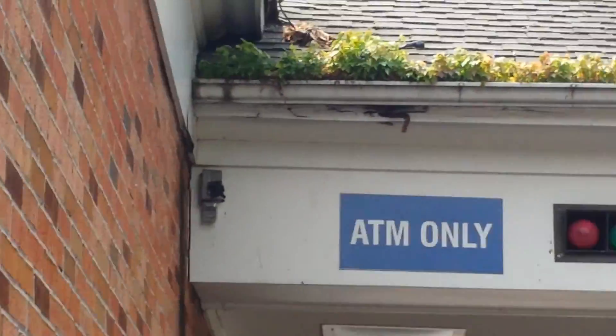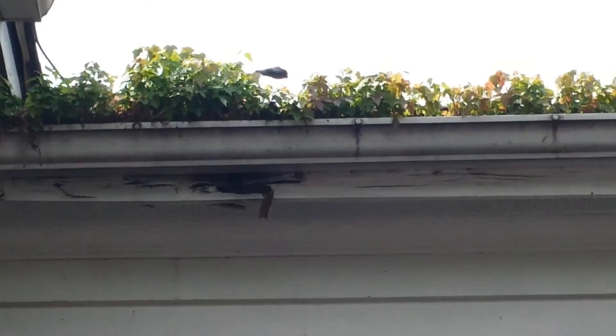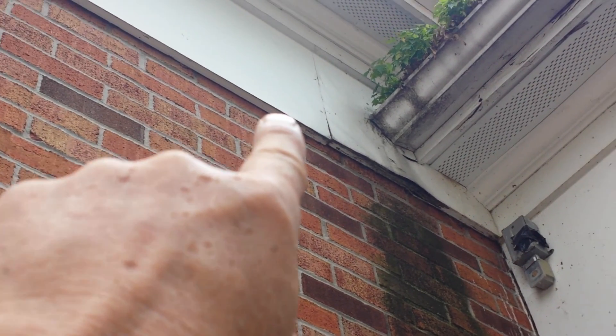This gutter here has been overflowing for so long it's actually sagged right down and the fascia board is completely rotted, so we need to come back about eight to ten feet in this direction — eight to ten feet all the way to the wall. We need to replace the rotted fascia board, and they've got a freeze board that's made out of a compressed, almost OSB material. The seam of it is punked out, so we may have to go beyond the seam.